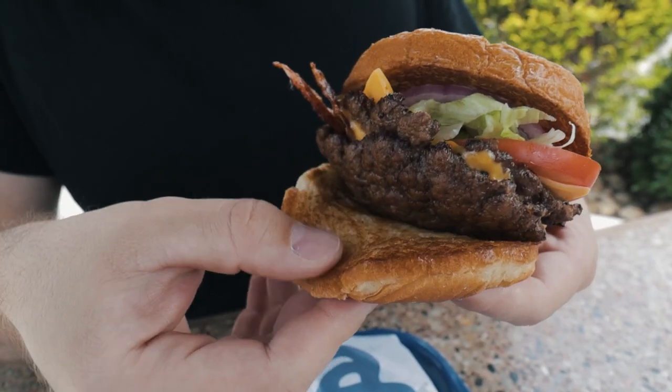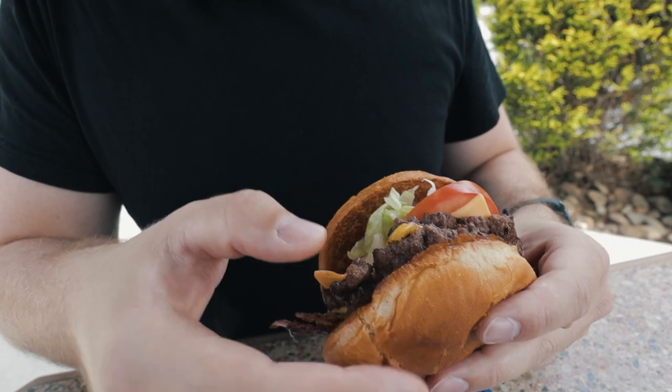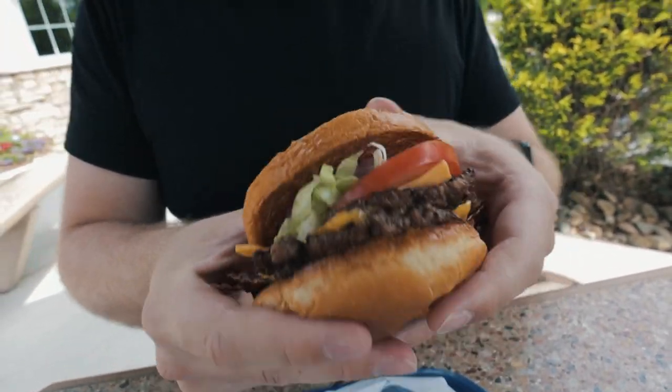The bun feels pretty oily. It looks actually pretty good — aesthetically very pleasing. We got cheese on it, lettuce and tomato, some oil, some onion, some mayonnaise on the bottom, and pickles. Let's see how good that is.